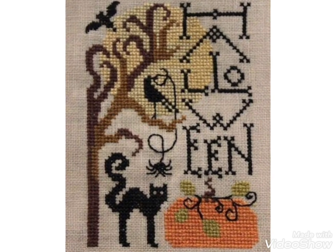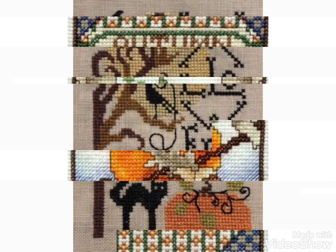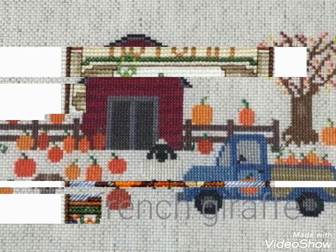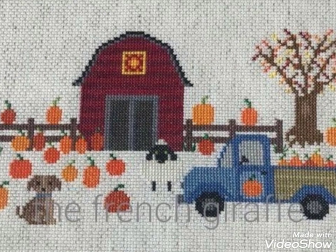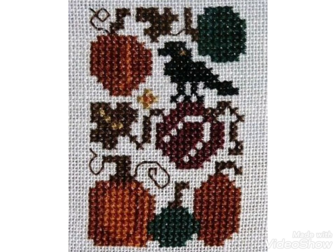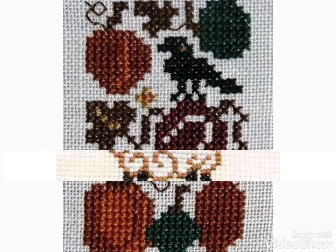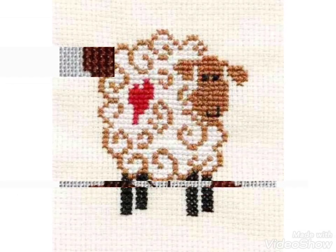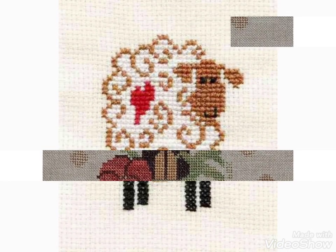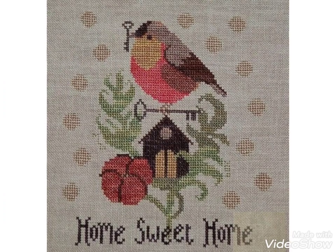Hi friends, welcome back to my YouTube channel Vintage Antiquities. Today's video is about beautiful cross stitch hand embroidery designs. You can choose cross stitch embroidery designs with beautiful ideas — different cross stitch pattern designs with amazing color combination ideas.